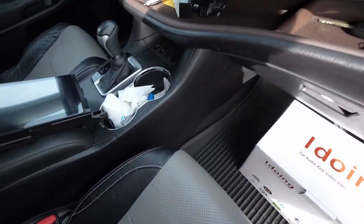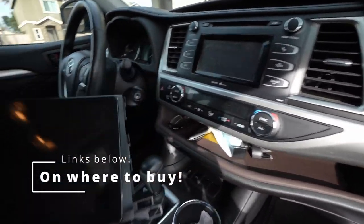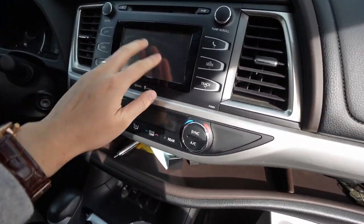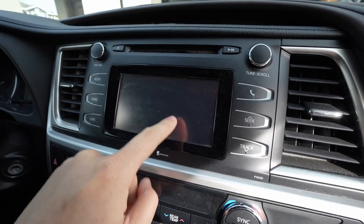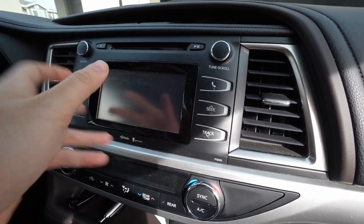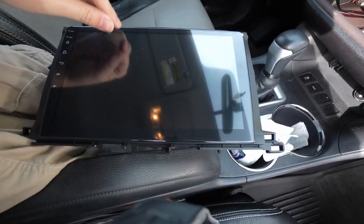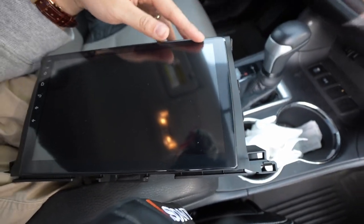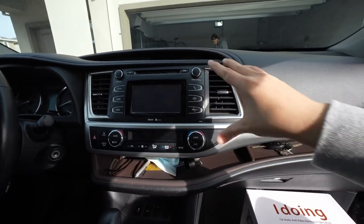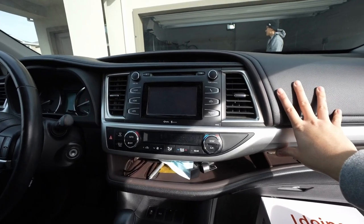Look at the difference in the screen — you can definitely tell this one looks like a Nintendo DS. It looks like it's not like an iPhone-kind of touchscreen. It's just like one of those old-school ones. It feels plastic; this one's actually glass but it has a little screen protector on it right now. The difference is staggering. Today we're going to be doing an install on the 2014 Highlander. I really like this car — it's still modern, so nice.